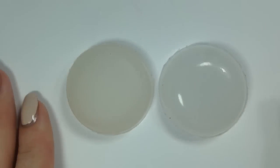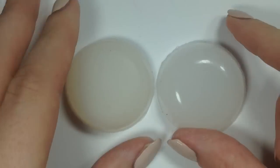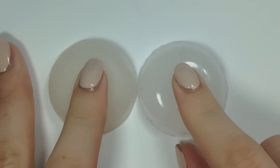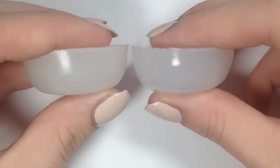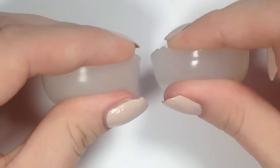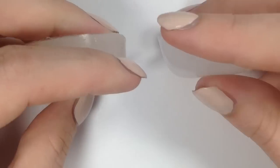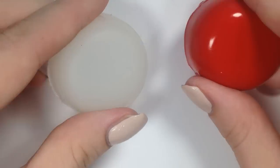Here is the Creative Shop head to the left and the BornPrettyStore stamper to the right. The BornPrettyStore is a little bit glossier, maybe a little bit stickier — that may be because I use the Creative Shop stamper almost every day; that's my go-to stamper. I feel like the BornPrettyStore is just a little bit squishier and stickier.